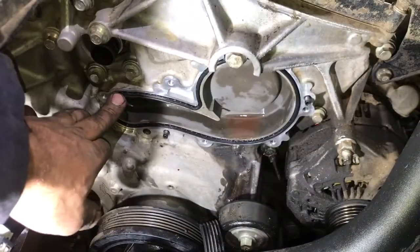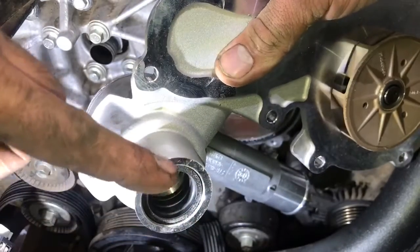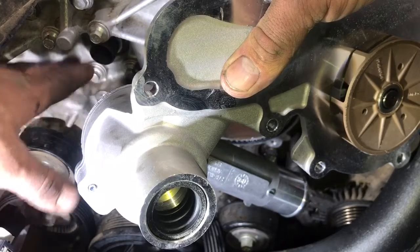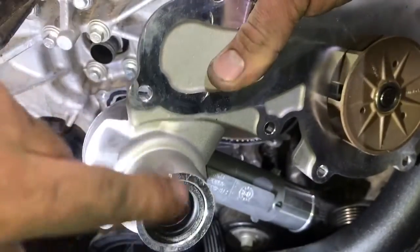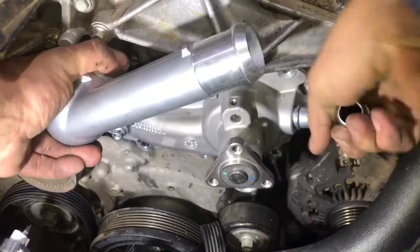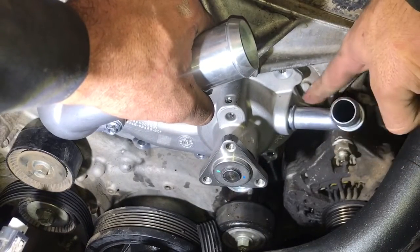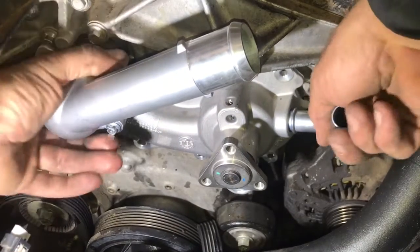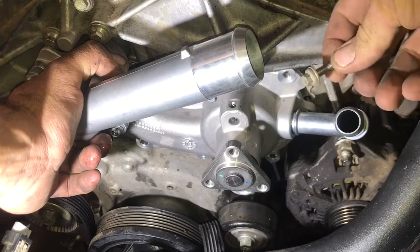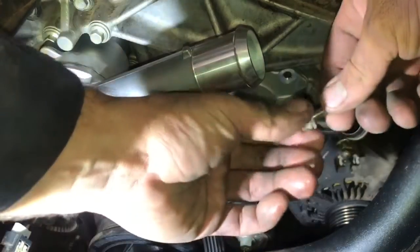With the new gasket pressed into the block, take the brand new water pump and install it. Ford recommends putting some coolant on the tube seal so when you press it into the block, the coolant acts as a lubricant and helps the pump seat more easily. Before starting the bolts, make sure the water pump is sitting on the dowels correctly — there are a couple dowels around the flange of the block and the pump needs to be seated before putting the bolts back in.